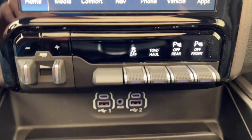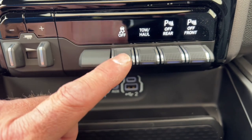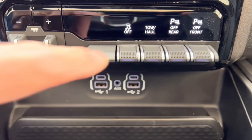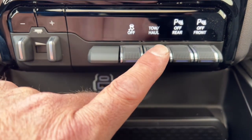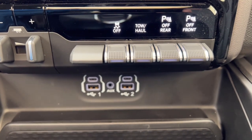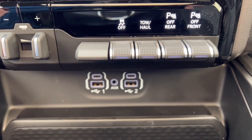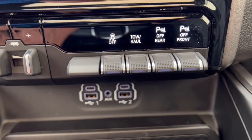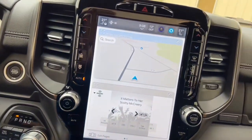Traction control can be disabled — for instance if you're stuck in deep snow and need to spin your wheels to get out, you'll need to turn traction control off because the truck won't let you spin the wheels otherwise. You can also activate tow-haul mode when pulling a big trailer — it changes shift parameters, delays upshifts, and downshifts more aggressively going downhill. The park sensors on the front and rear can also be turned off if they're beeping at you while hooking up a trailer.